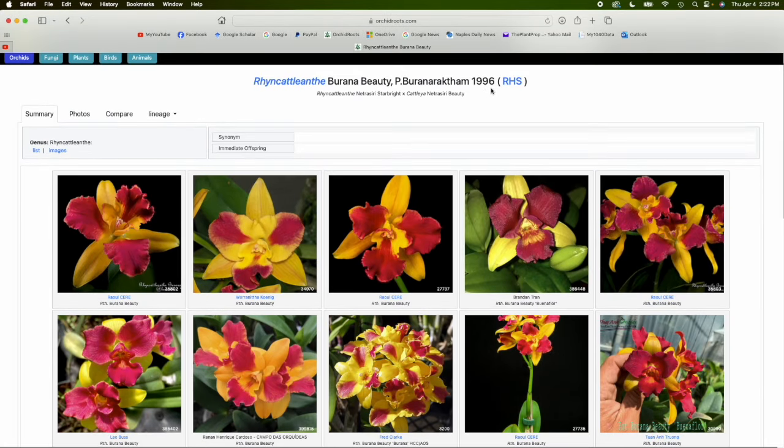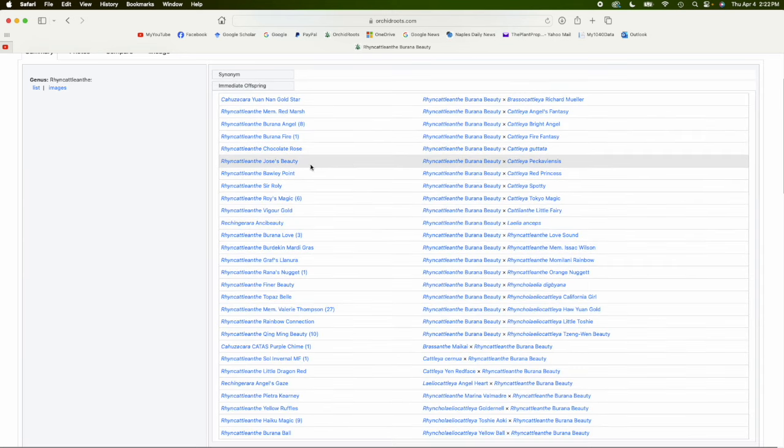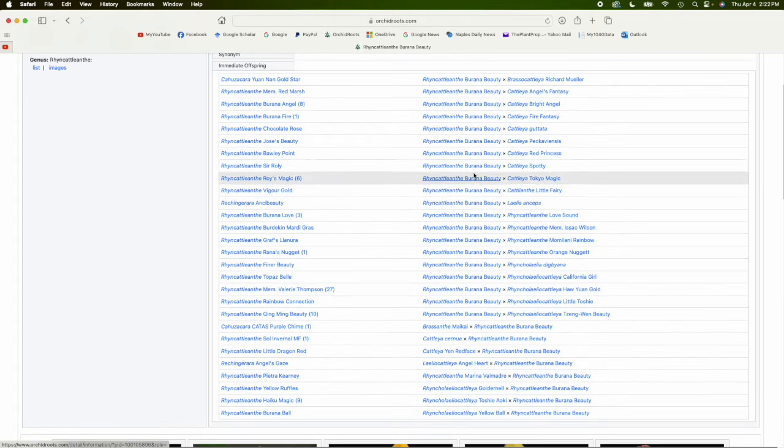Burana Beauty is an older cross, registered in 1996, and you can see some variation here. The one I have is listed right here. When you go to Immediate Offspring, this is a little bit of an older cross and you can see it's both a decent seed parent and pollinia parent — maybe not quite as good as Ports of Paradise, but decent.